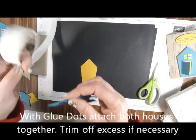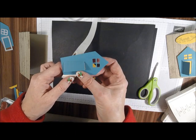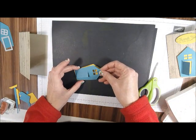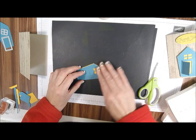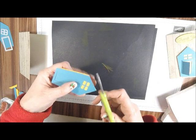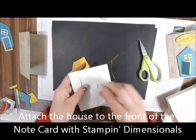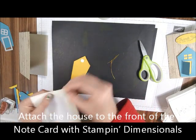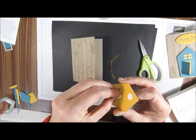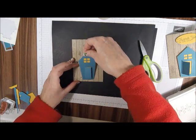Now I'm going to take my Glue Dots and glue this together. I know I'm going to have to cut it because it will be a little bit bigger, so I'm just going to line this up and cut the Crushed Curry off — just like that. Now I'm going to put a couple of Stampin' Dimensionals on the back, just like that, and then put that on the front.